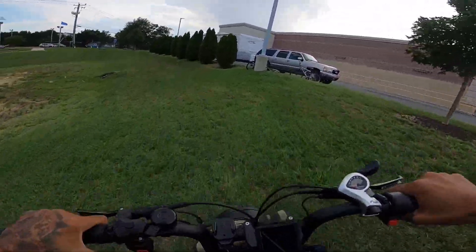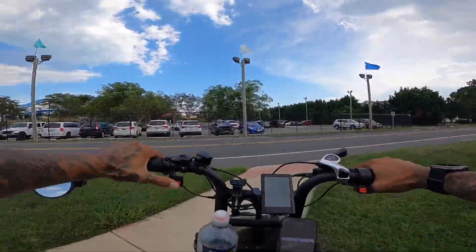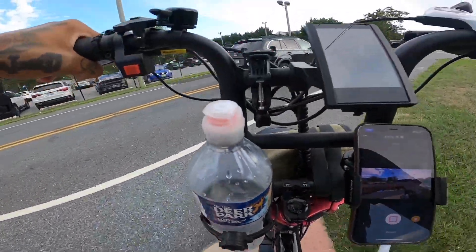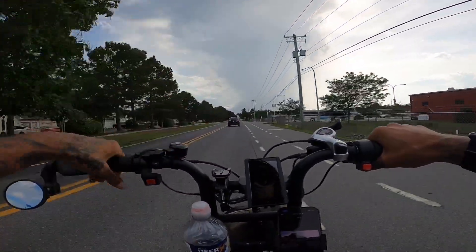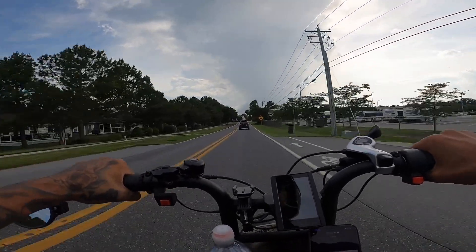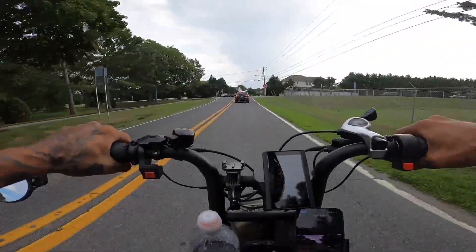Dual motors in the grass — holy crap. The climbing power on this thing is ridiculous. Just remember, guys, if you're little and lightweight, you got to lean forward when using that dual motor or just a front motor by itself. I really suggest starting off with a rear, and if you need the power of dual, then you can turn it on while you're rolling.